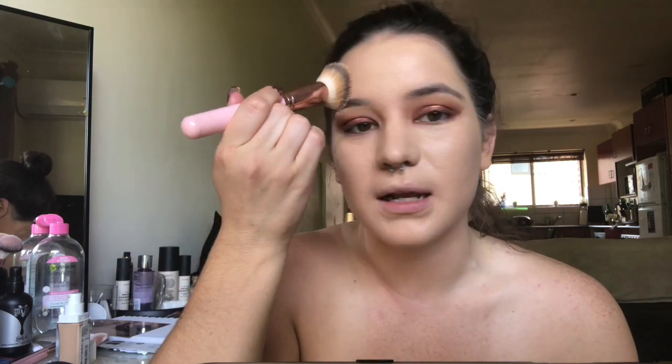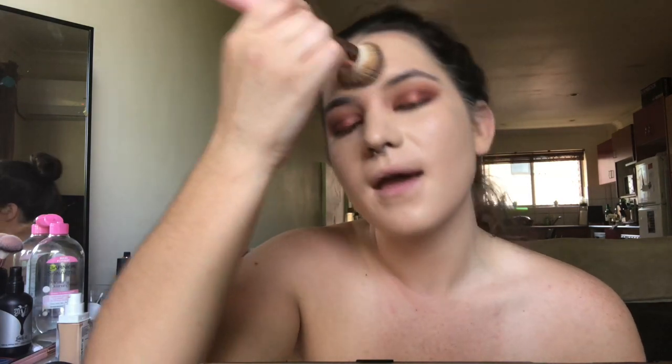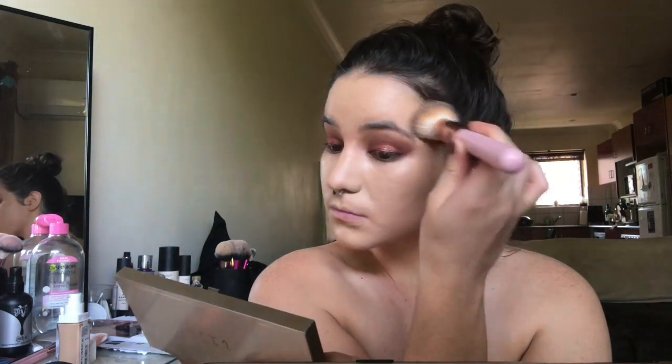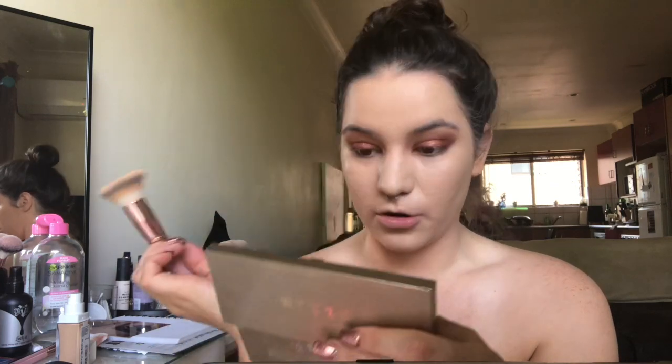This is why I never do my brows first, because I always end up getting foundation on them — nobody wants a foundation brow. So I just drew them last. I always drew my eyes first, which is like a weird order, I don't know.